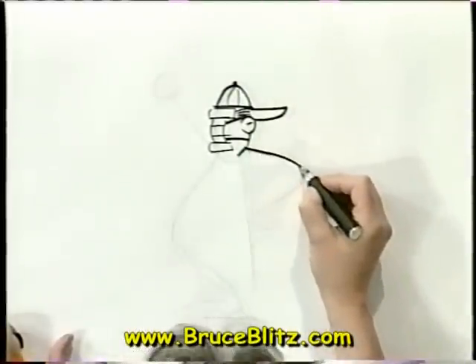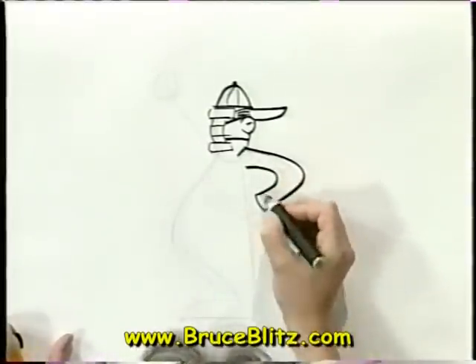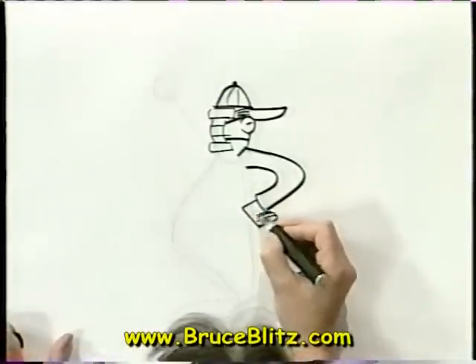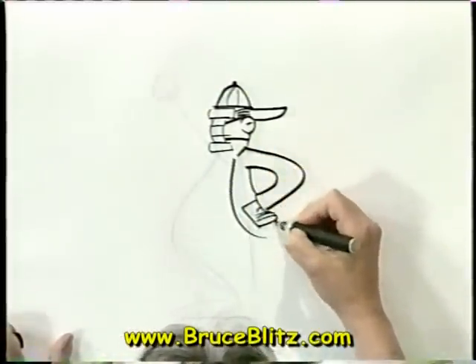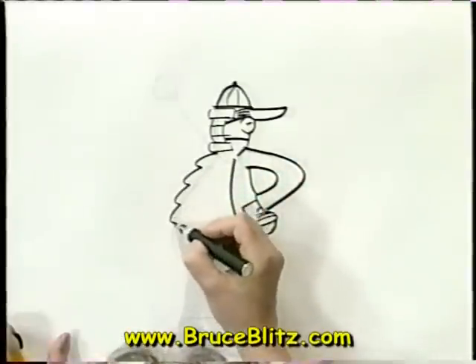Now we're going to draw his arm — we go over that line we started with and thicken it up, nothing to it. They wear jackets, little black jackets, and pants like little suits. Here's his hand and the suit jacket coming back for the front.